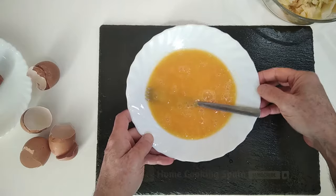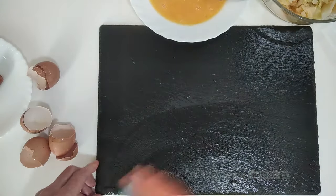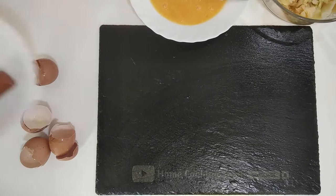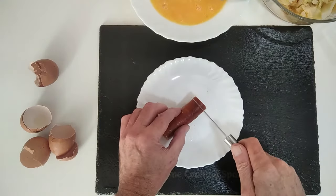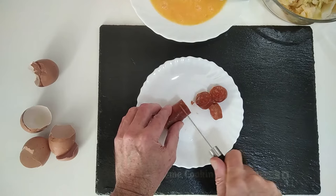Right, so that's done. Let's put that to one side and clean this up a bit. I've got a bit of leftover chorizo from the other day, so I'm going to cut this into a few slices.